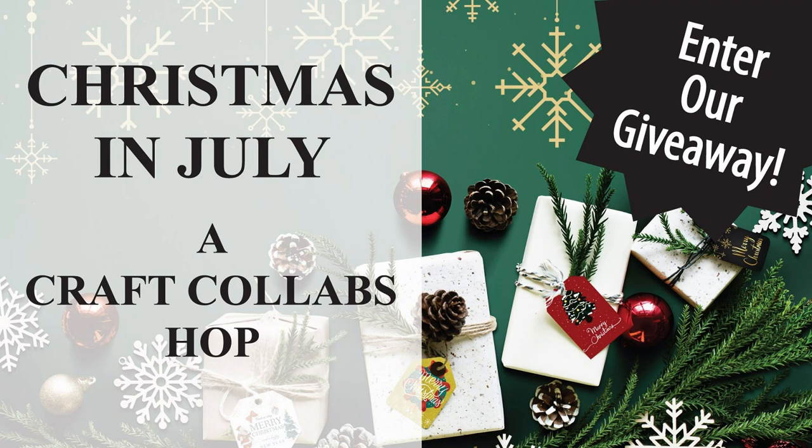The hop will be full of holiday themed inspiration, and there will be a giveaway sponsored by the Little Paper Tree. All the information will be in the description box down below, so make sure to check that out. And now let's get started.